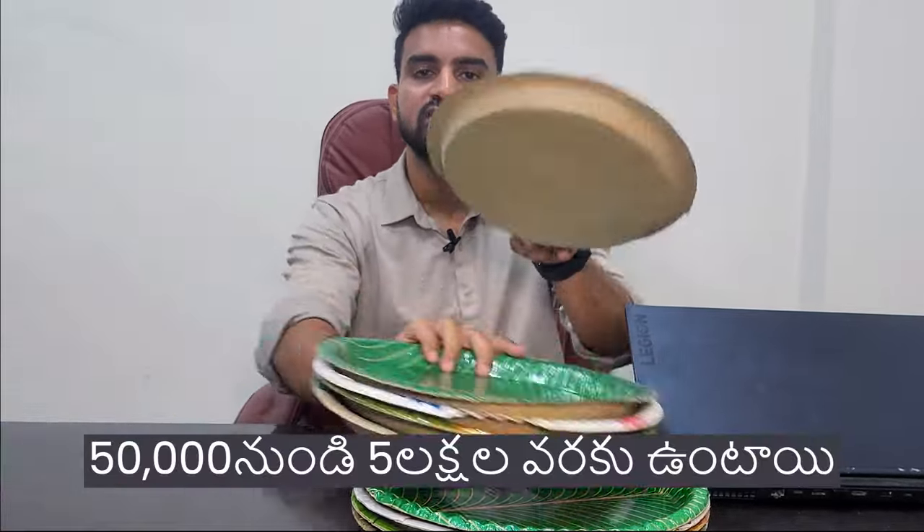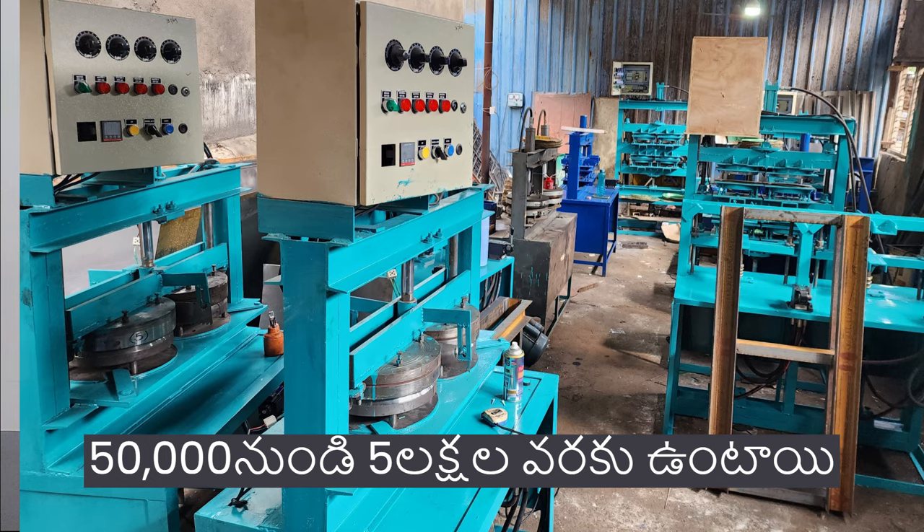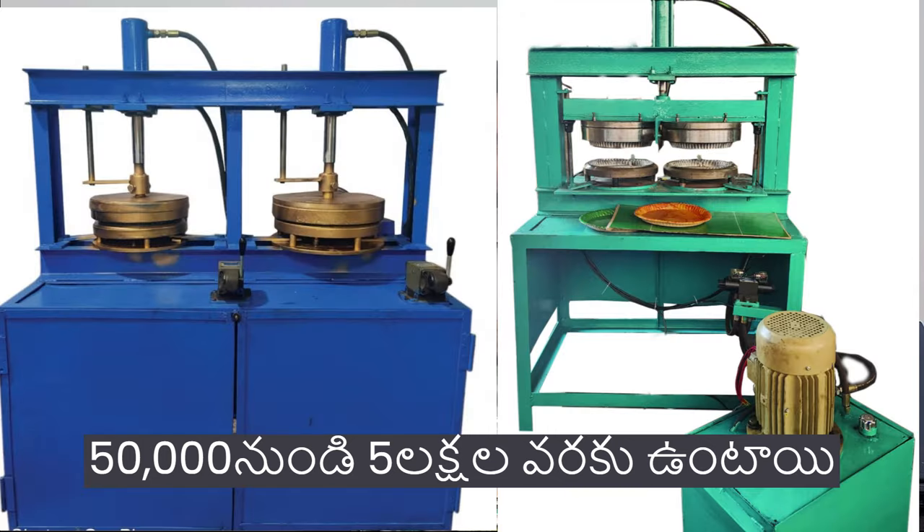We have different types of machines — different types of models. We have 10 to 15 models available. In this video, we will help you understand which model is better.